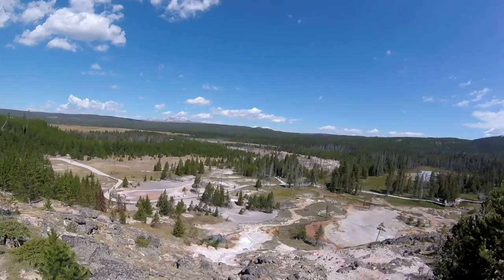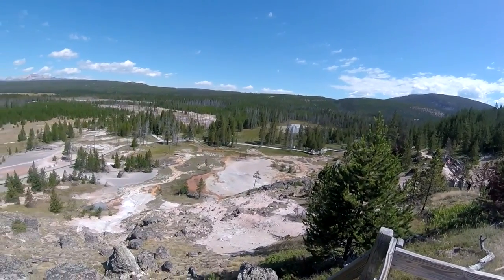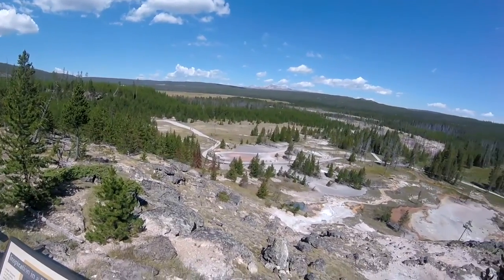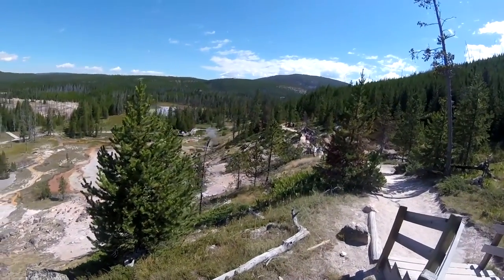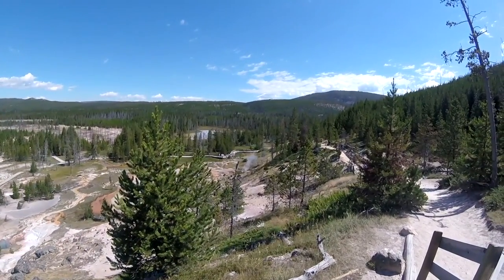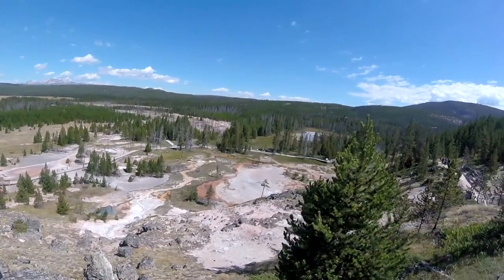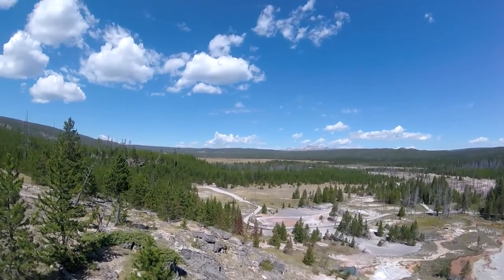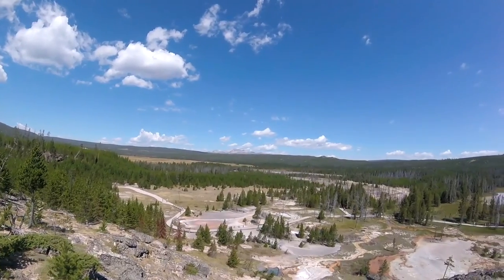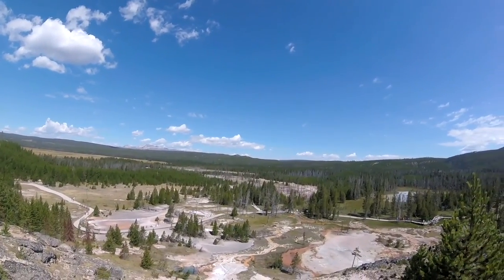Okay, I'm at the pinnacle of the boardwalk. There's Artist Paint Pots all down below this section here. You can see the entire thing from up above — really colorful. Not only do you see the basin right below us, but look off in the distance — you can see a long ways, see the mountains covered by pines and a big mountain over there, above the tree line. Beautiful.